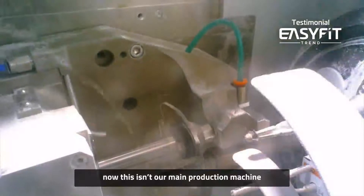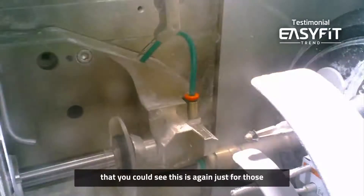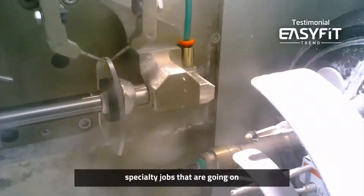Now this isn't our main production machine — those are the machines behind me that you can see. This is again just for those specialty jobs that are going on.